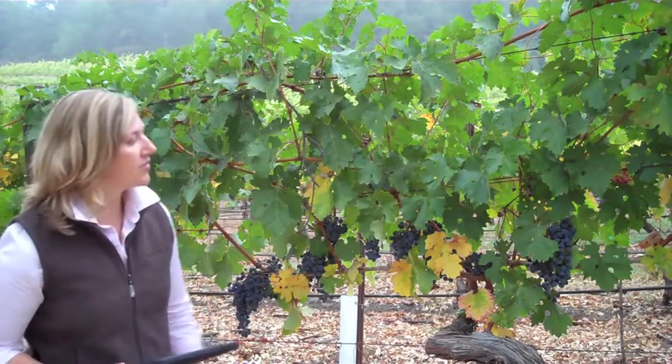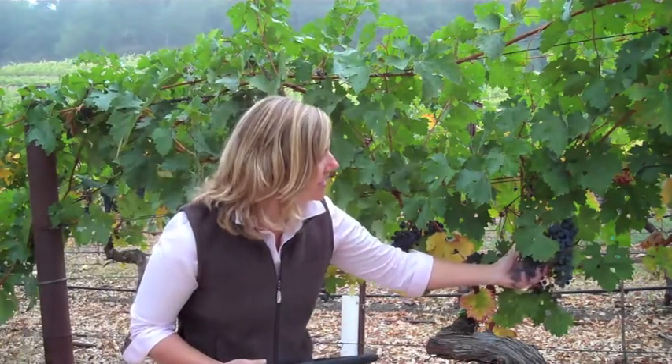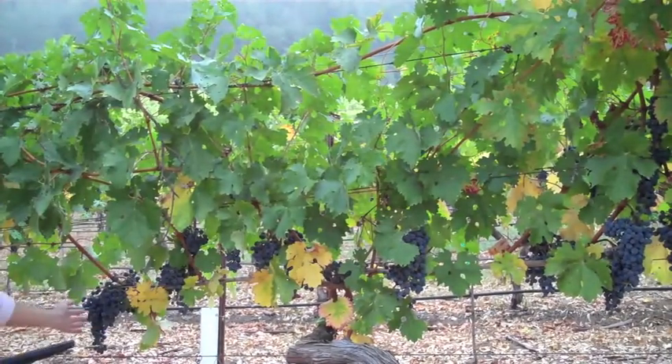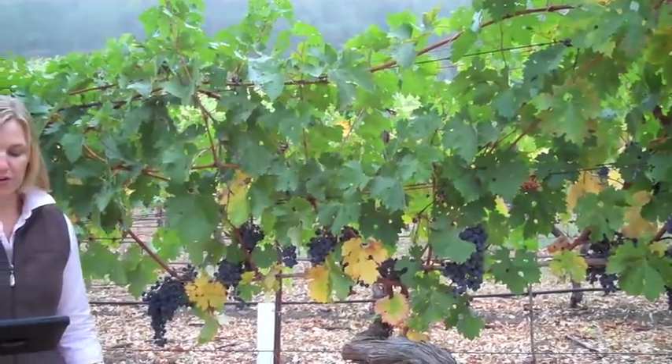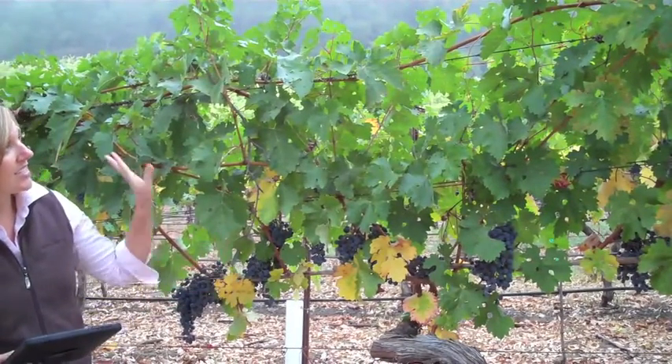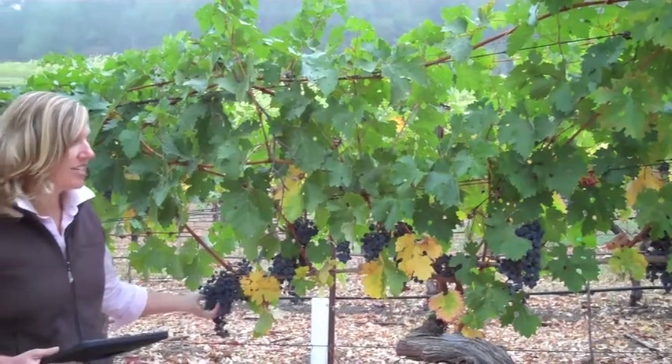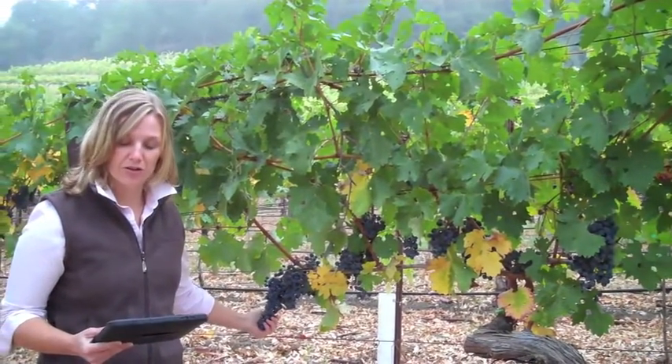For the fruit assessment, this fruit is very sound — there's no disease pressure, the bunches are loose, and we're seeing a good spread of fruit. We're not seeing any second crop on the vine, and we're not seeing any raisining or desiccation, so this is very sound fruit.